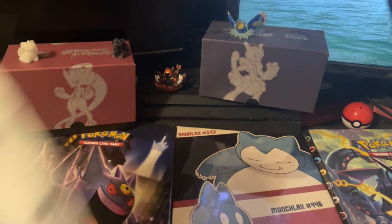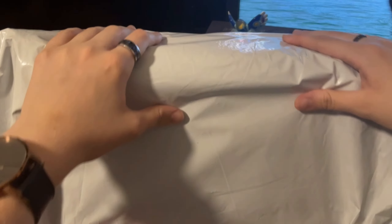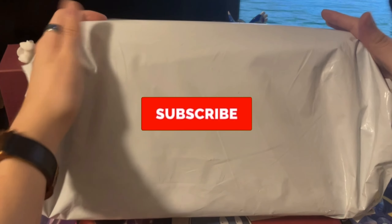Alright, so I've had a delivery and this is a little bit late, but we're gonna be opening it today. Let's get right into it and I'll show you guys what exactly it is.